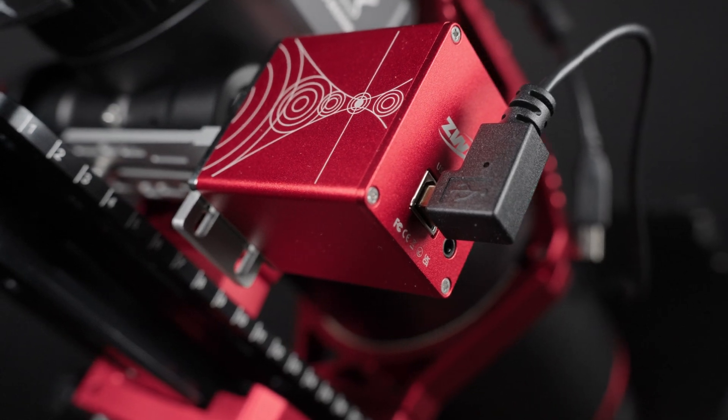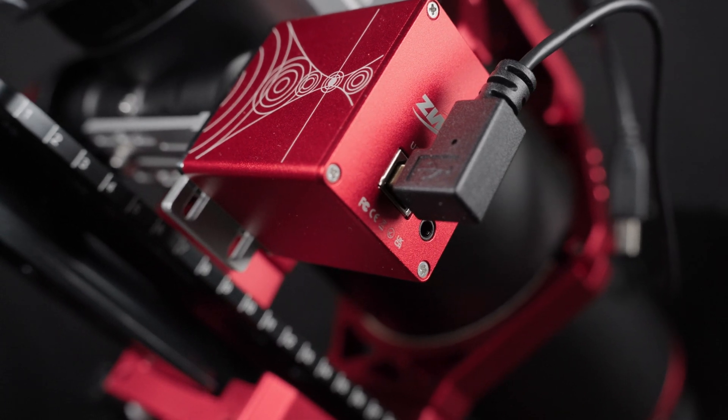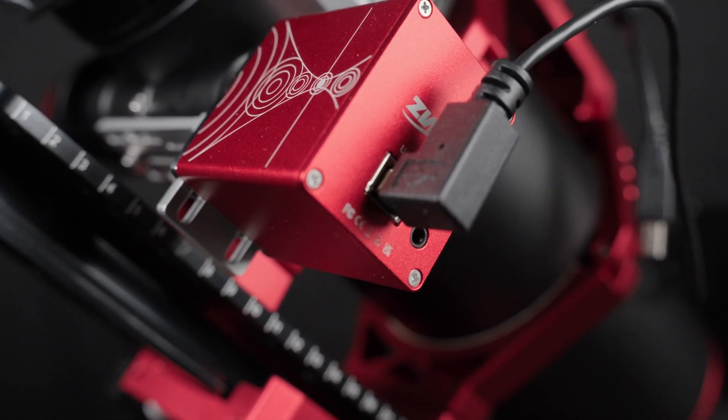The ZWO EAF autofocuser keeps the focus tack sharp. We autofocus after every filter change, which we do about once per hour. We decided on an off-axis guider instead of a guide scope, mostly because we wanted an image train that is easily swappable between our CAT91 and our Edge HD at f10, which requires off-axis guiding.